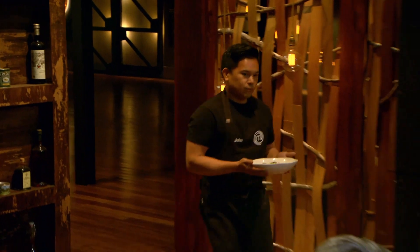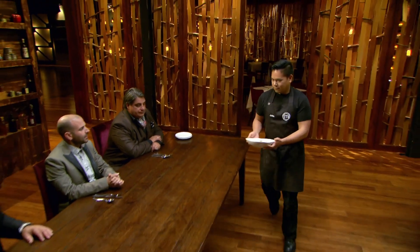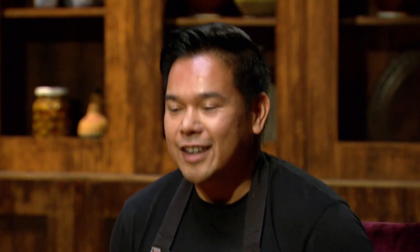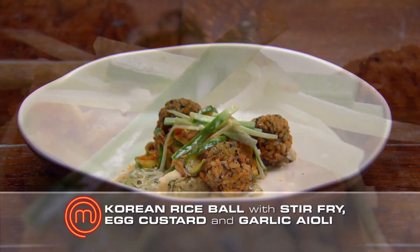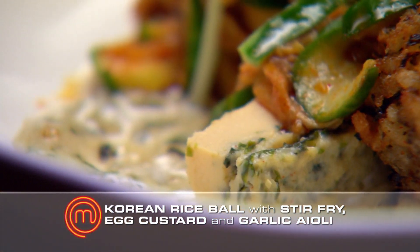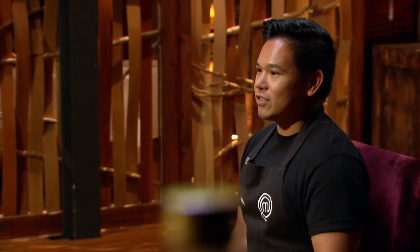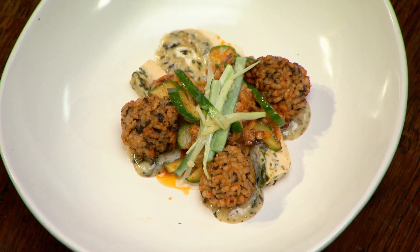Let's get the final dish in. I'm feeling really nervous. I know that I've had very minimal ingredients, but I think I've made the right decision picking the elements that will work together. I'm really hoping that the judges will love the dish. John, what have you cooked? I've cooked for you a Korean rice ball with gochujang mushroom and cucumber stir-fry, served with an egg custard and a confit garlic aioli. Is there anything else that you could get on the plate? Today was crazy because I was trying to get as much flavour as I can with the ten ingredients that I had, and hopefully you like it.